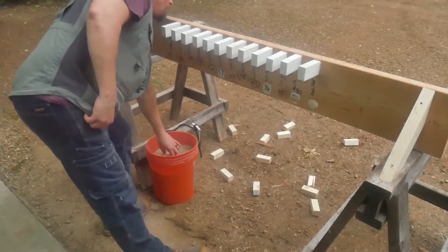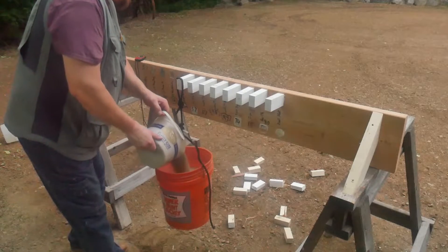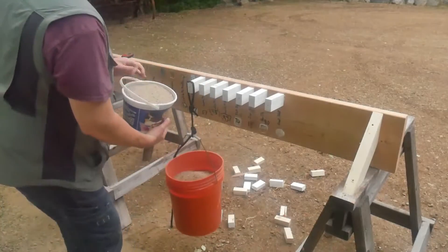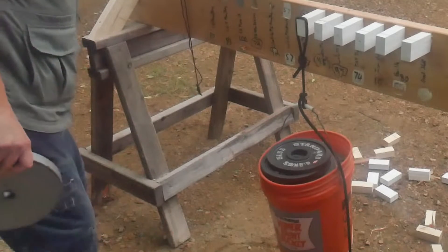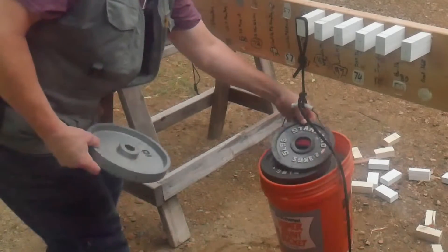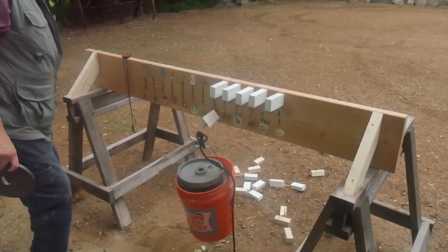None of the adhesives worked as well on the PVC as they did on a wood-to-wood bond, and that makes sense because PVC is less porous than wood. But some of them performed surprisingly well. The winner on the PVC test was the same as the winner on the wood test — the Loctite PL Fast Grab Premium. It held 92 pounds, which was more than a lot of the other products held on wood-to-wood.